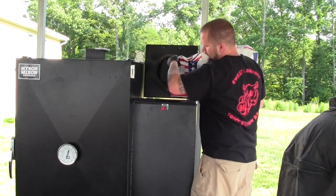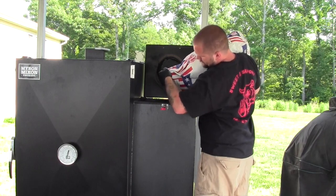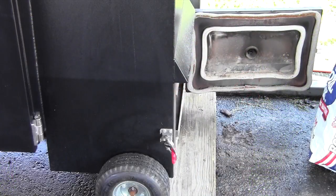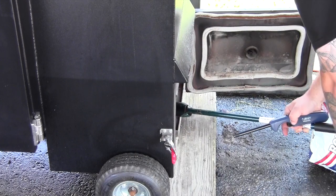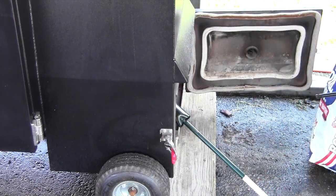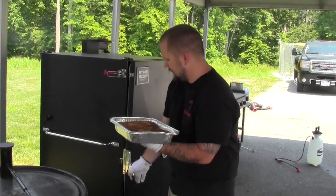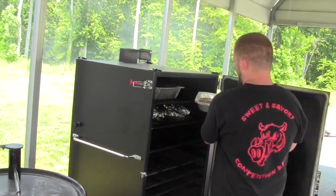First we're going to start by filling our charcoal shoot up using Royal Oak briquettes. Load them from the top so they burn down nice and clean, and we'll start our fire from the bottom. For this cook we're using a propane torch to light the fire. It normally takes about three minutes until I'm ready to close the door and let the barbecue guru take over. Alright, we're rolling at about 250. Like I said, you can do this at any temperature — whatever you're already cooking at is fine.